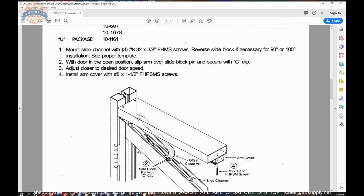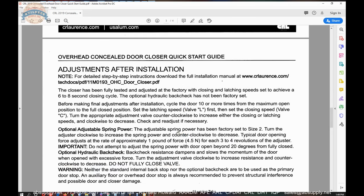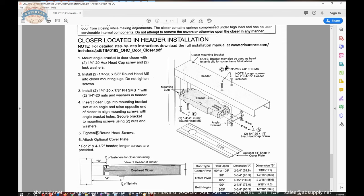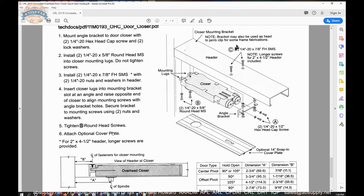References to the slide channel operation — this is called independently hung. There's your track and your offset arm. If you've got one of those you'll know it because you'll be independently hung. You've got a C-clip that holds your arm onto the slide block. Your closer is installed up into the header. The mounting bracket is inside the header, and it's always a two-piece type of system.